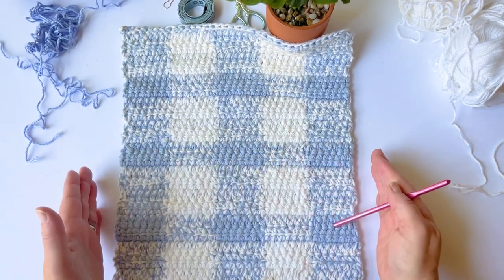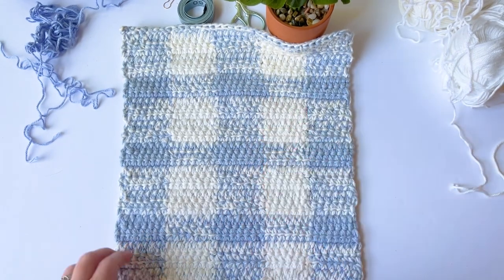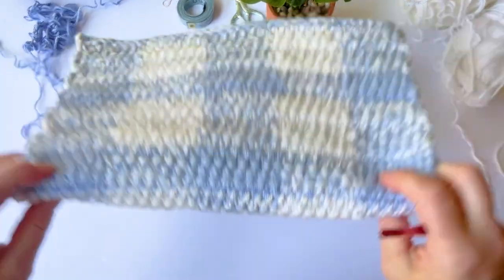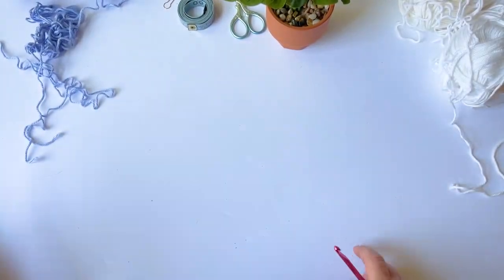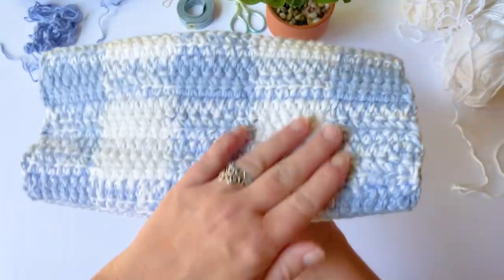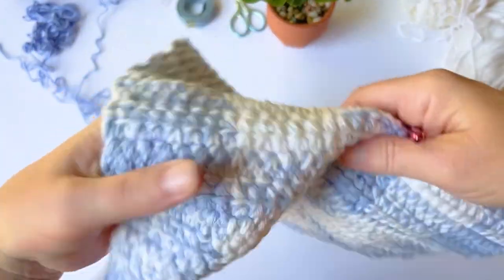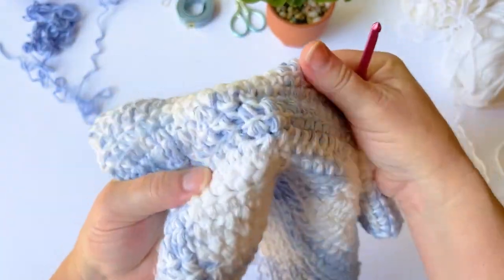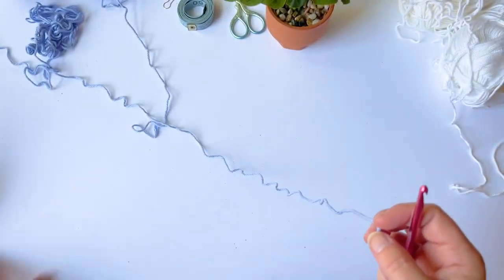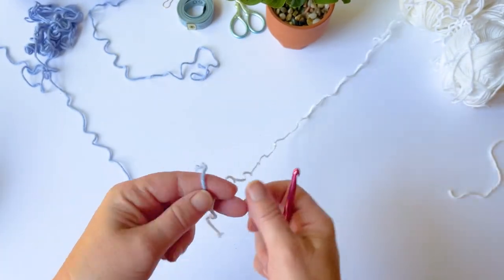The pattern is actually worked from the bottom up, so you're going to be working in rows sideways. You can customize this and make it as wide or as tall as you want by following the same pattern and repeat rows. We're going to start off with a foundation single crochet row, and we'll be working linked double crochets throughout. That's what gives it this really nice thick texture — it's linked so there are no gaps, making it really durable.